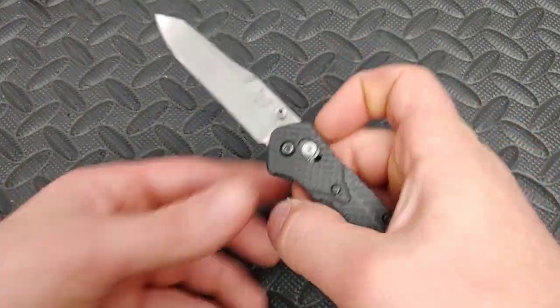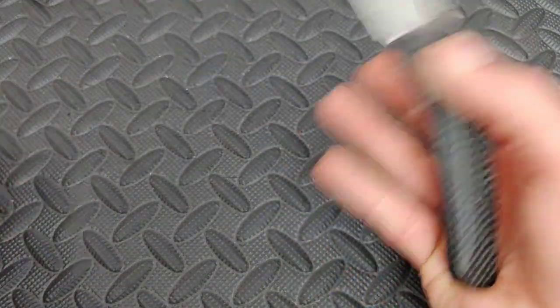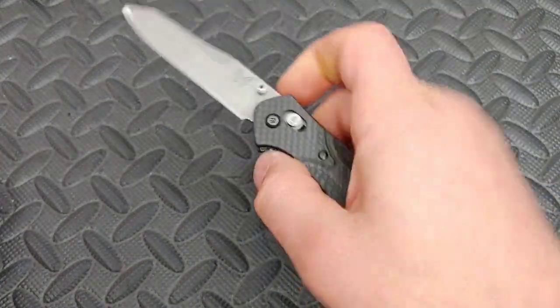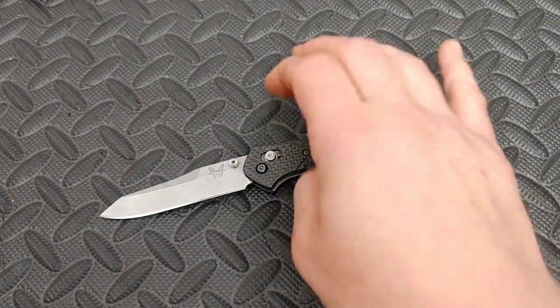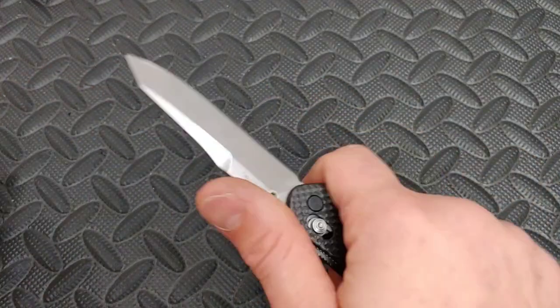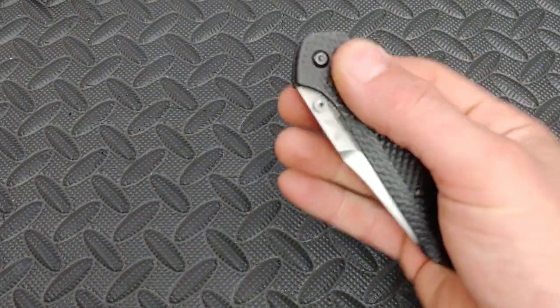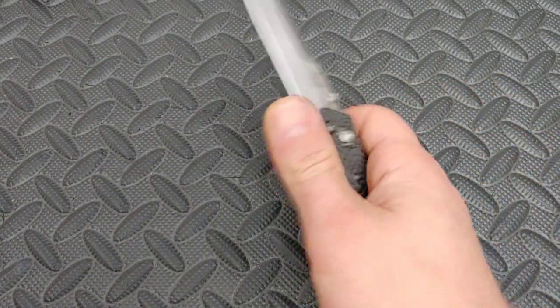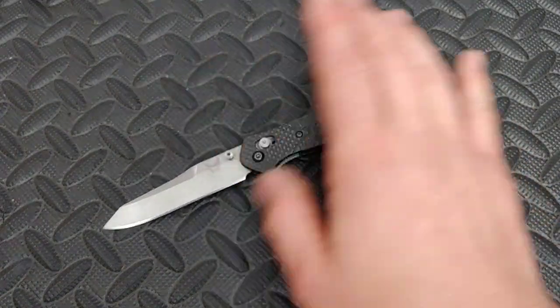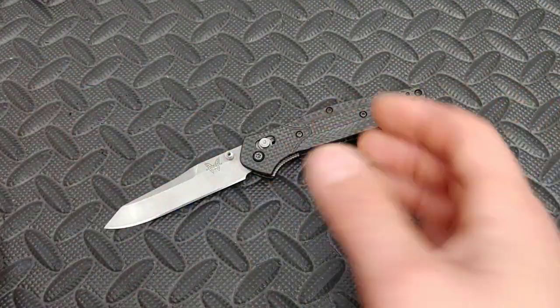I might go over 10 here, so maybe an honorable mention — the Benchmade 940-1. This knife is definitely what people would call a hall of famer, because it's a jack of all trades. It doesn't have the best blade geometry and it's not the best knife in the world, but it works and it works good. A lot of people have bought the 940 over the years and it's changed in many ways — they've even got an automatic version now.